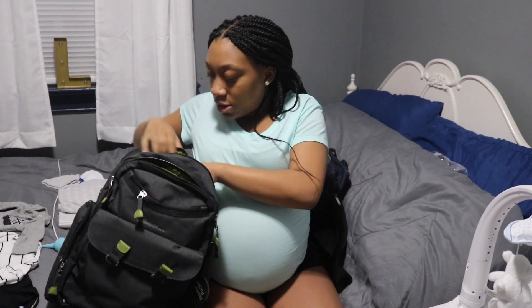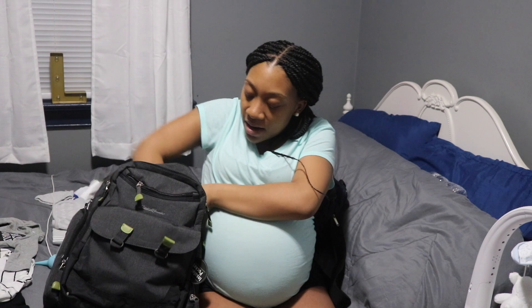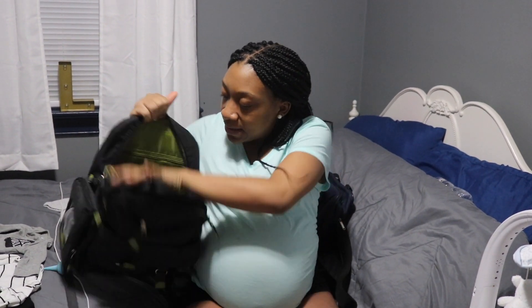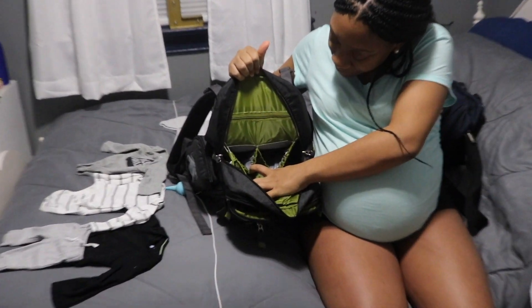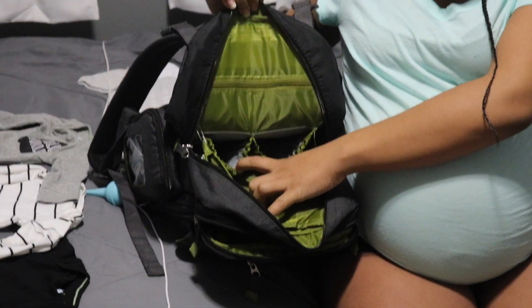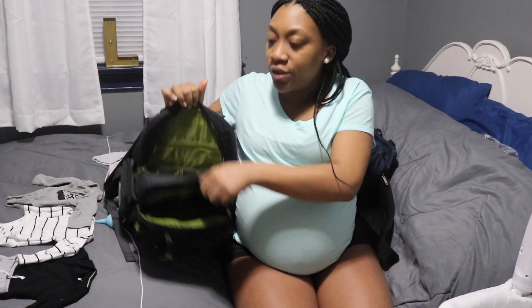This bag is awesome. It also has a changing pad and insulated pockets right here on the outside, and also insulated pockets on the inside. He won't be using bottles for at least the first four weeks because I'm going to breastfeed, so he won't have bottles at first, and I won't start pumping until then either.